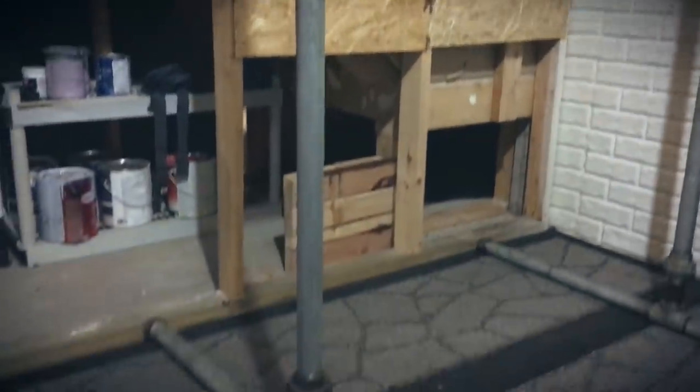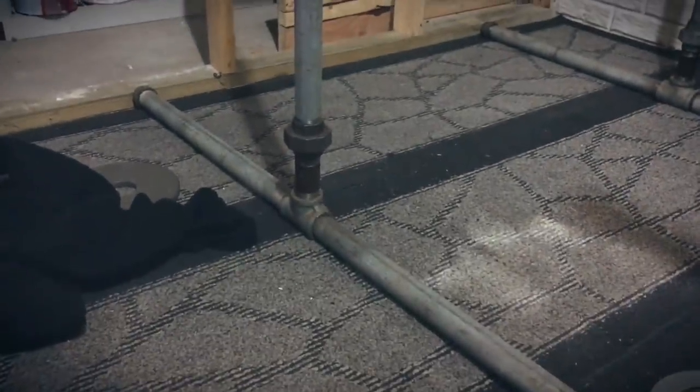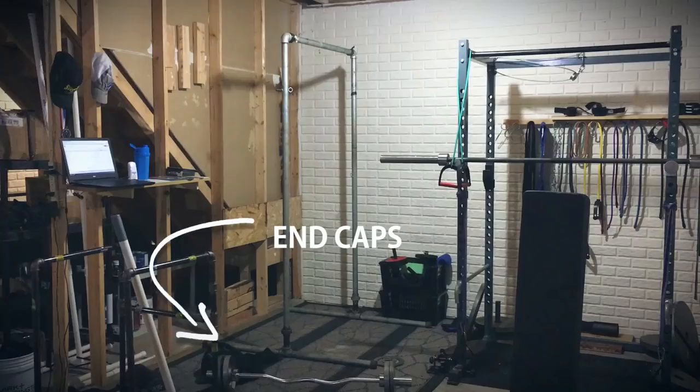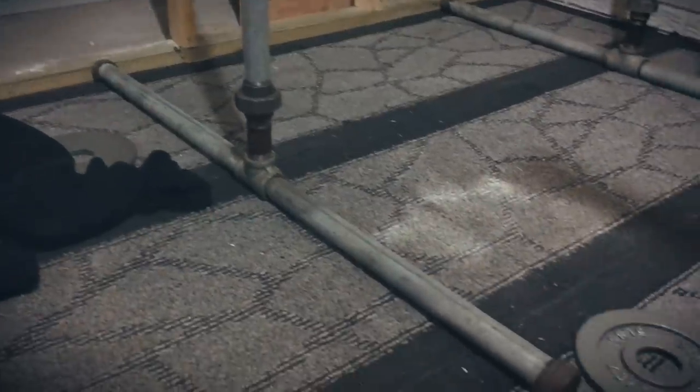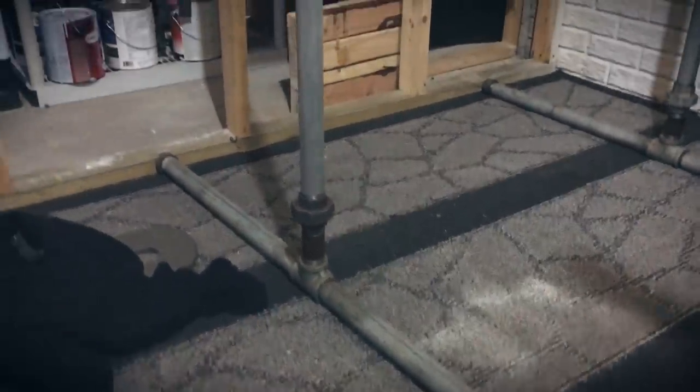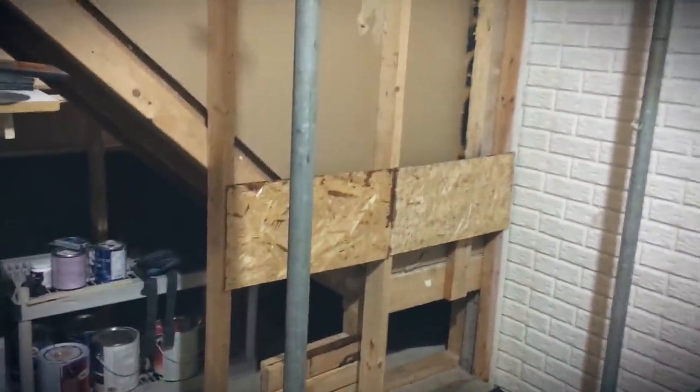So you're going to be looking at a few different pieces of galvanized pipe. You're going to want end caps — four end cap pieces right here. These are ideal to help make sure that it's level.